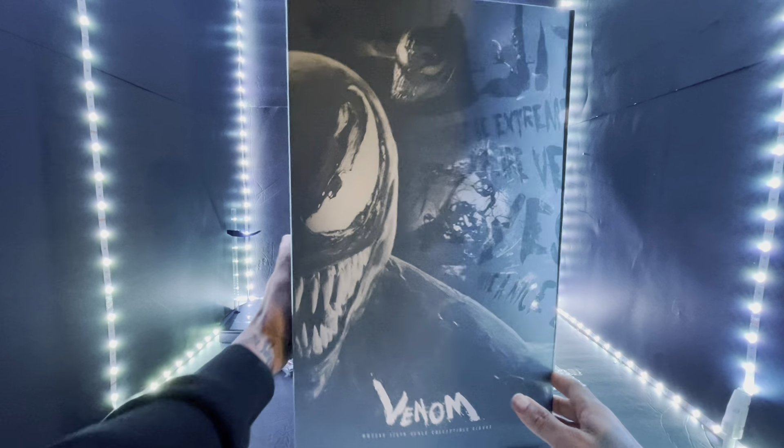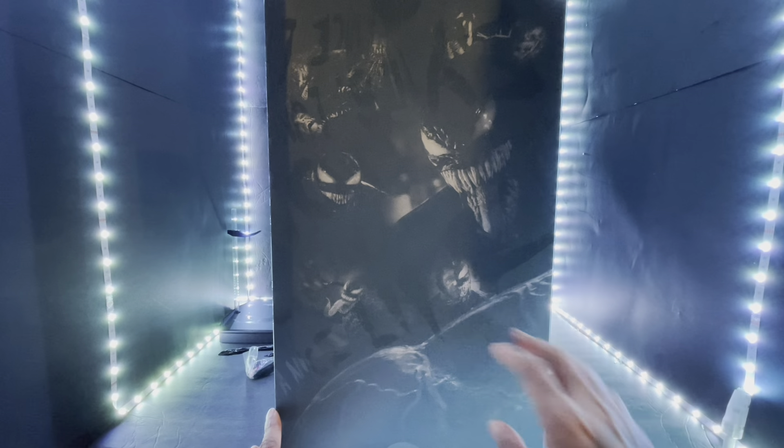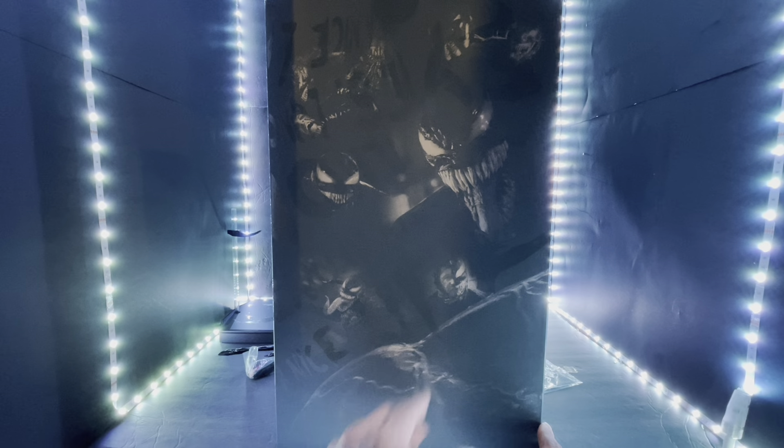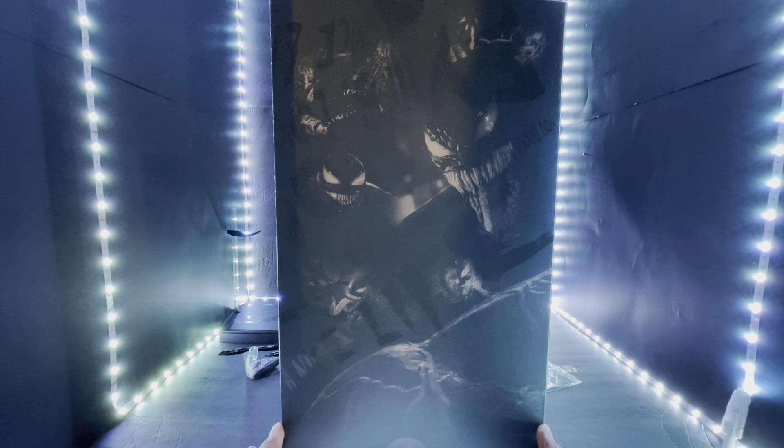If you turn the box around it extends to the back — you actually have Venom and the Eddie Brock half-face version, which everybody already knows we're getting a second version of this figure with the Eddie Brock head sculpt. Stay tuned for that. If you already have that Carnage figure on order, you're going to get the head sculpt with that, so you won't be disappointed.